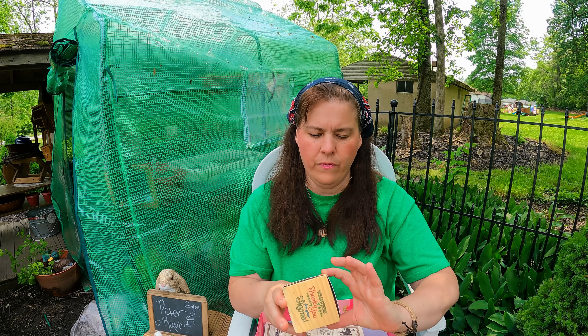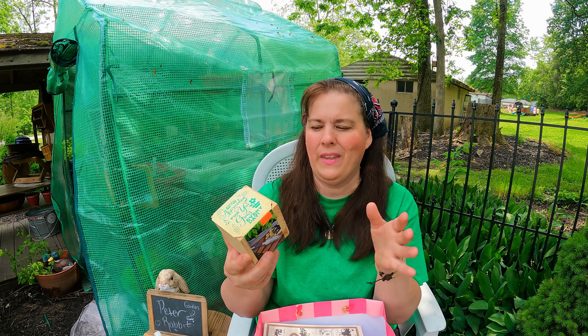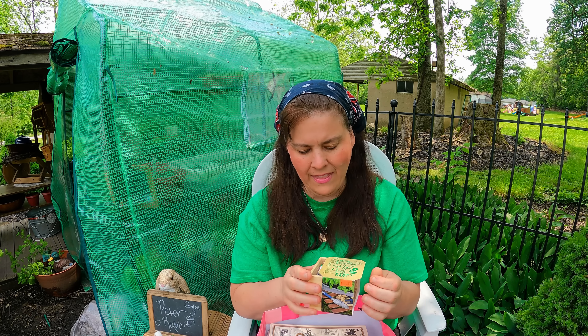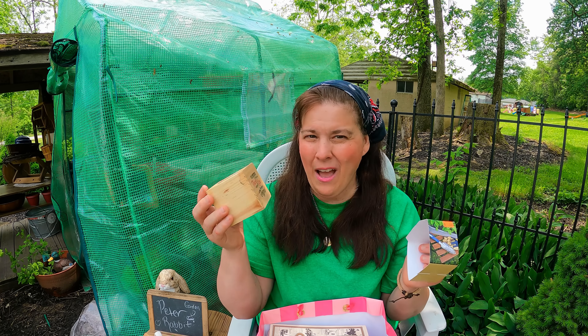And then for 50 cents I got these seeds. I don't know, I'm sure they're very old, but I'm going to plant them and I usually have pretty good success with it. So I'm going to work on that.